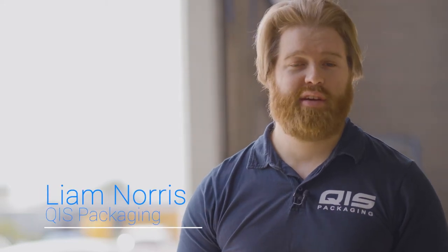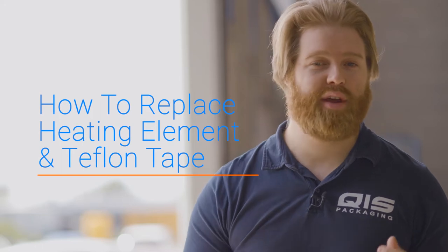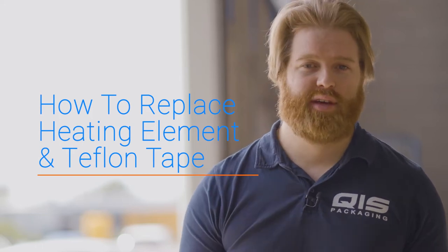Hey, I'm Liam from QIS Packaging and in this video I'm going to give you a very simple tutorial on how to replace the heating element and the Teflon tape in your heat sealer. This process is very simple and cost effective, and QIS sells repair kits so you can extend the life of your heat sealer for years to come.